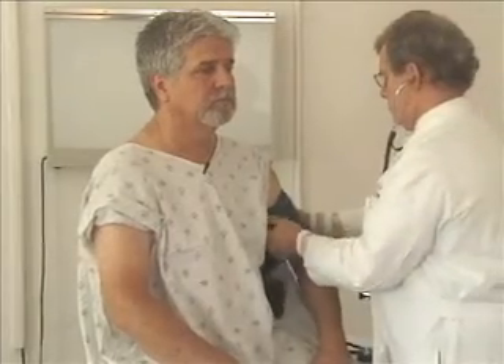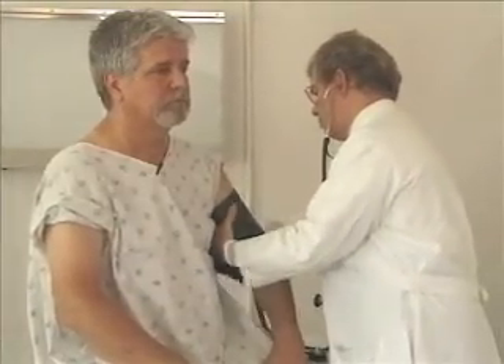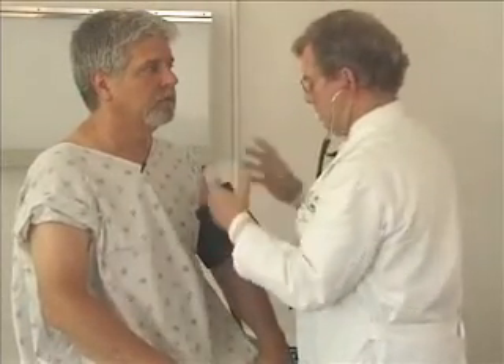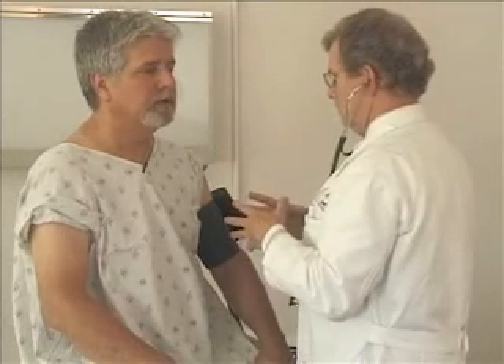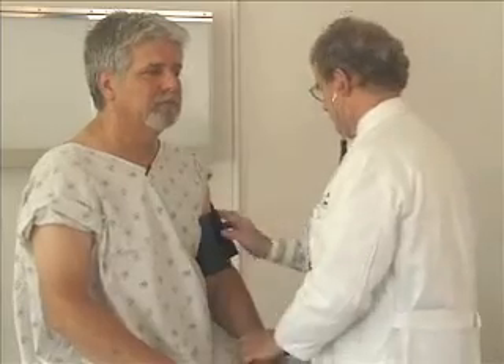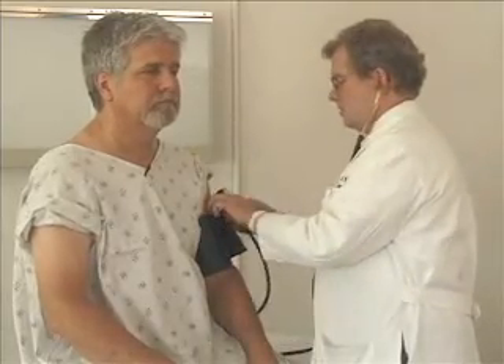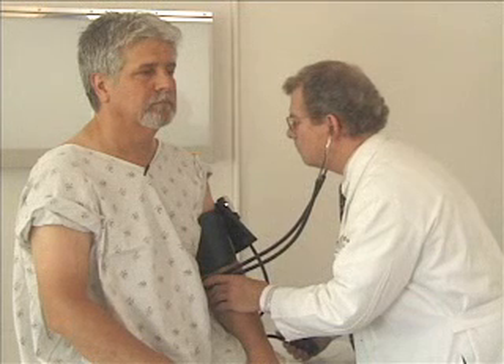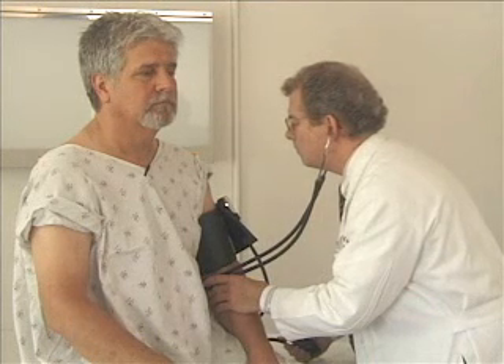Just a couple more things. You didn't realize I was going to make you work this much, did you? All right, sir, I'm going to get you to sit up and then stand up. And if you don't mind, I'd like you to just walk over to that lamp post and come back. Good. And if you do that one more time for me, except this time I'd like you to do it one foot in front of the other. Across and back. Excellent.